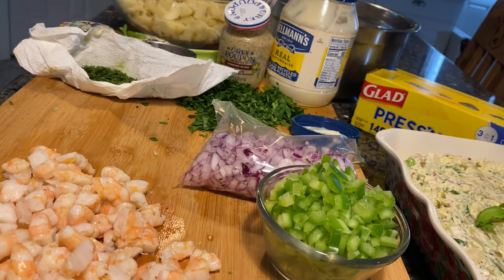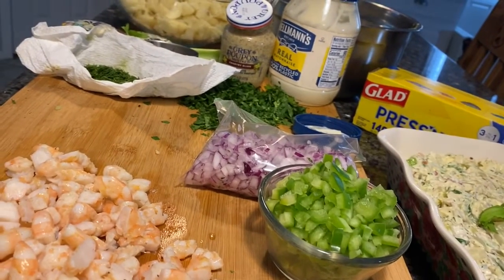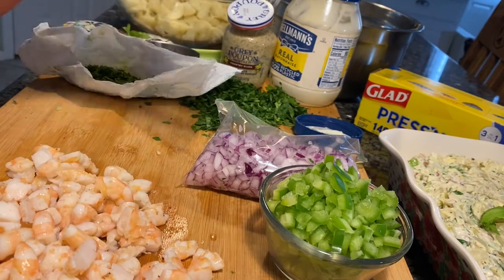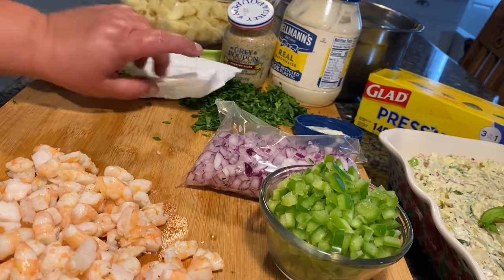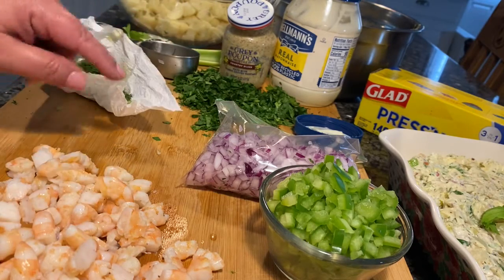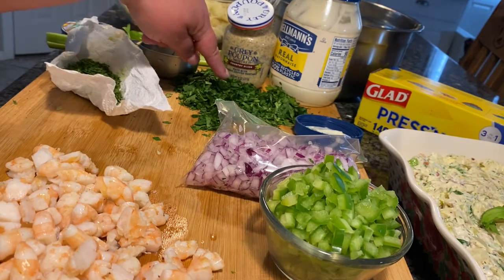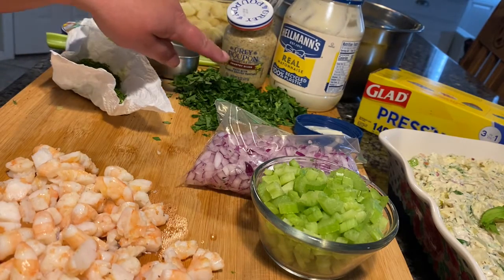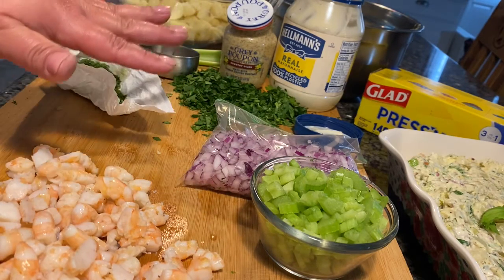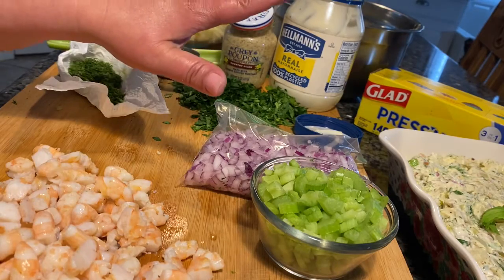So I messed up — when I called that my everyday salad, it's not. That's the one I take places. My actual everyday one, when it's just us and I don't want to mess with a lot of chopping, is just mayonnaise, whole grain or Dijon mustard, parsley, celery, and purple onion. That's it. If you use a good mayo and good mustard with just those ingredients, it's perfect. Sometimes I'll throw in some chopped dill, but usually it's just those five things.